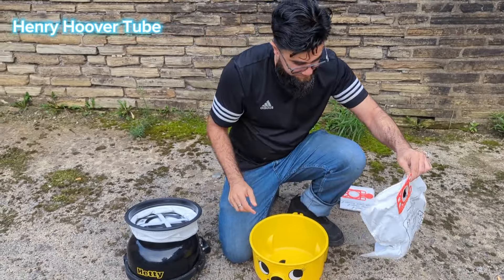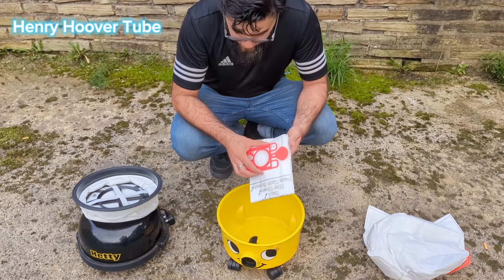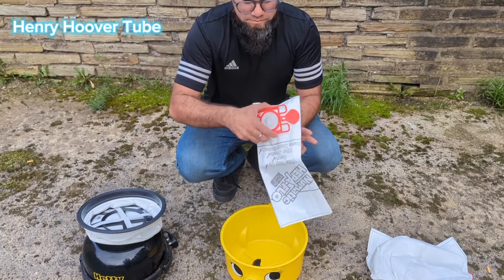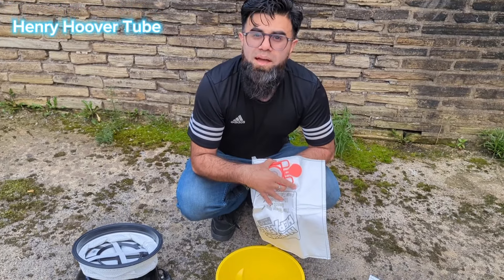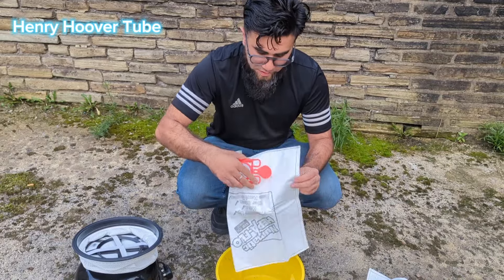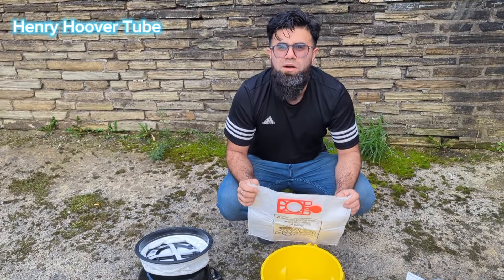Put that in the rubbish bin — do whatever you want with it. So you get your new bag, and what you should do before you put it on is open it and shake it about a little bit. Because if you don't shake it, sometimes only half the bag gets full or just a little bit. If you give it a good shake around before you put it on, it's much better.